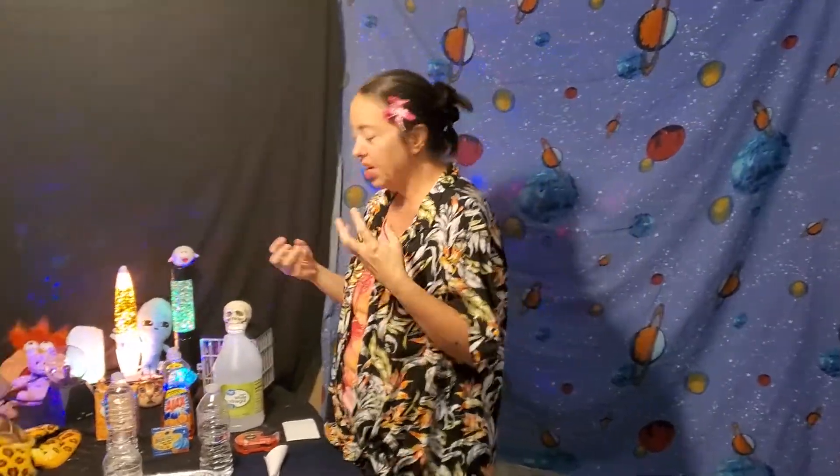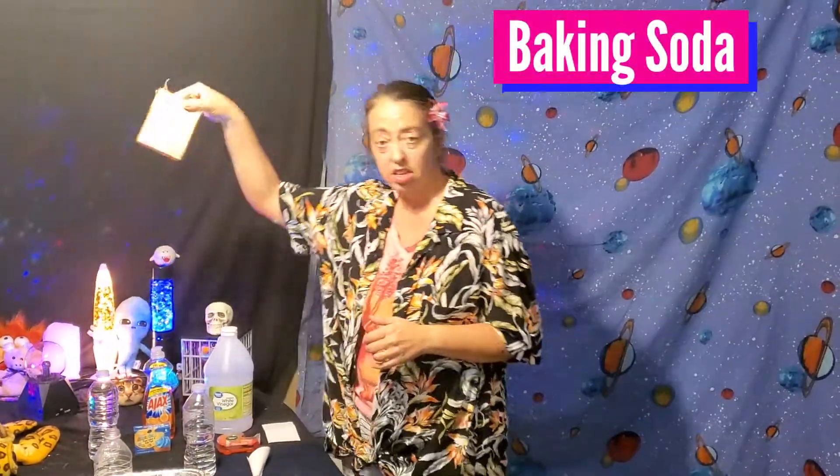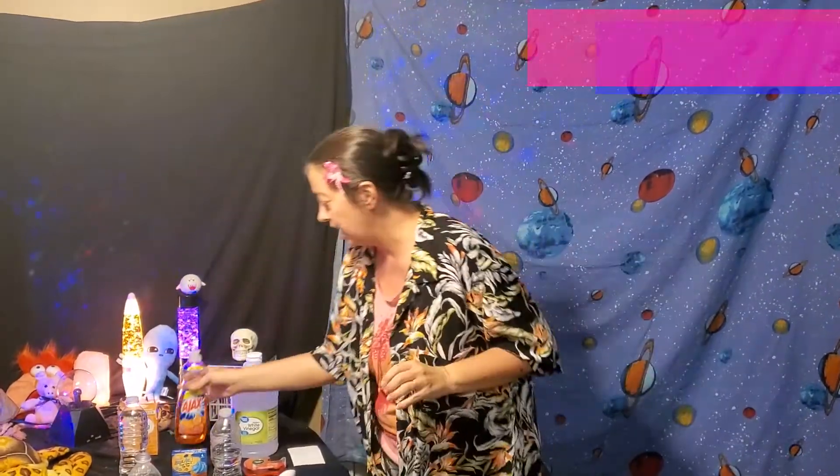There are several different ways you can cause an eruption, but the way we're going to do it is pretty simple. Our important ingredients are baking soda and vinegar. We're going to add a couple more things just to make it look a little cooler — vinegar, just a basic white vinegar, baking soda, a little bit of food coloring, and a little bit of dish detergent, which will make it a little more fizzy when it's coming out.